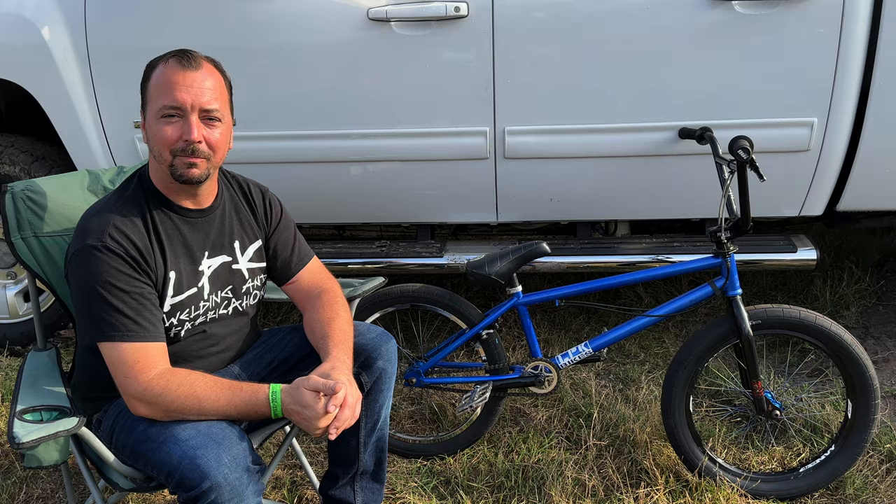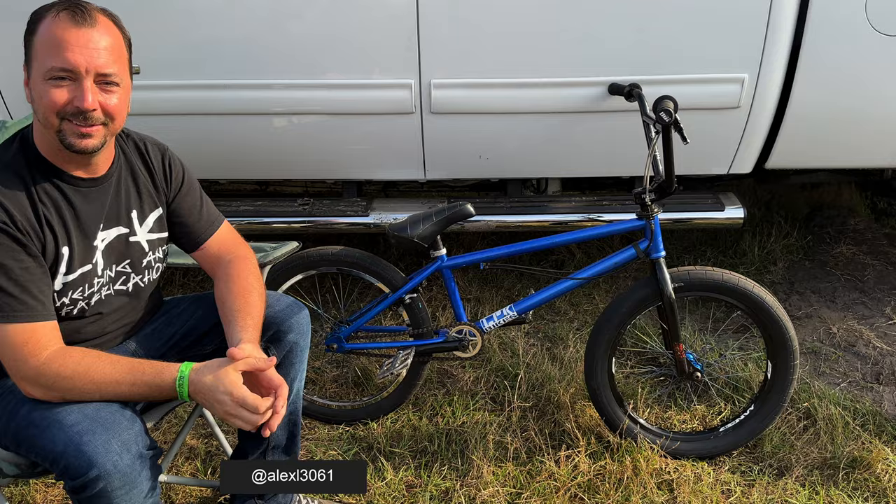This is cool — I love seeing this stuff. Alex, thank you, this was a really cool chat. Thanks for showing everybody and talking about your bike. Appreciate it. Thanks for watching everybody — check out Alex's stuff, it's really cool. Subscribe if you haven't, we'll see you tomorrow. Goodbye!